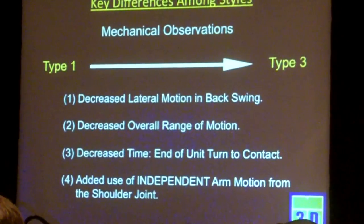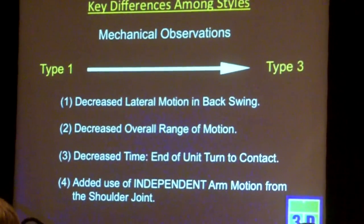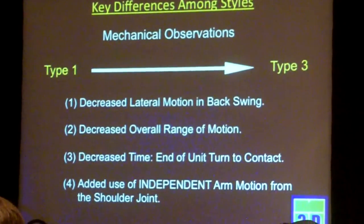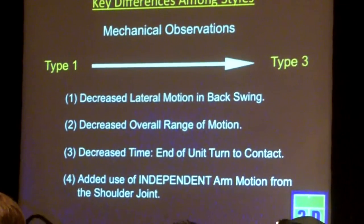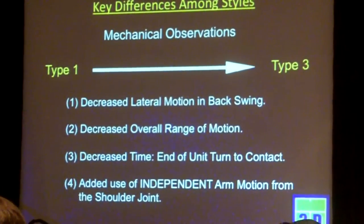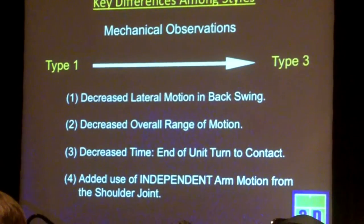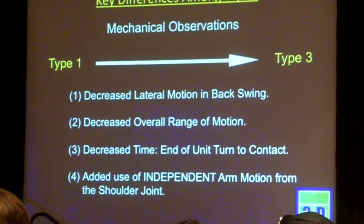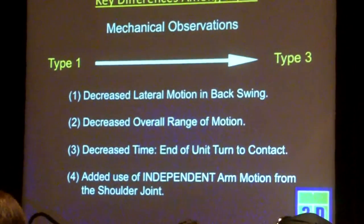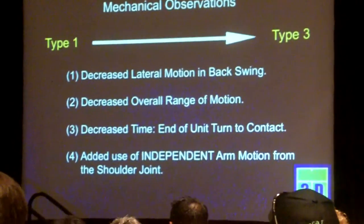So what are the mechanical observations? Decreased lateral range of motion in the backswing — the lateral component goes away. That means there's also a decreased overall range of motion. Obviously, with the smaller swing size, it's going to take less elapsed time from when I break the unit turn to contact the ball — I think that has obvious advantages. And finally, we noted there's an added use of independent arm motion from the shoulder joint.